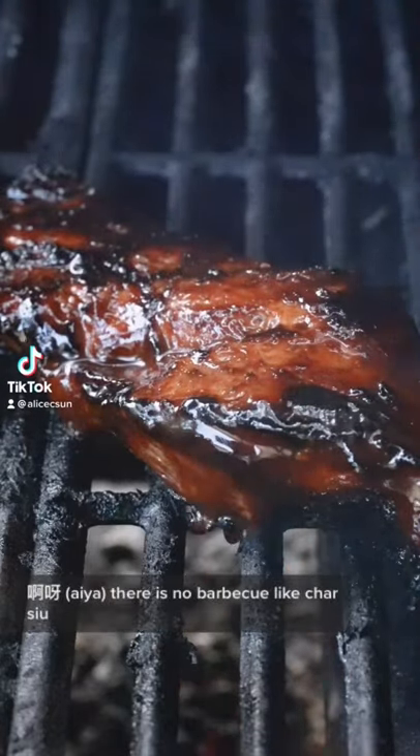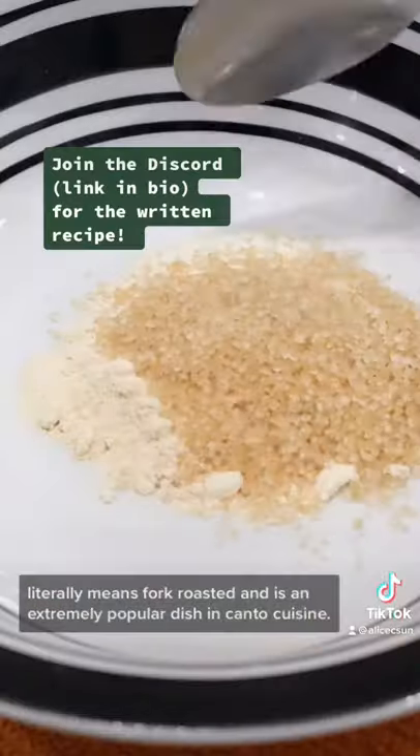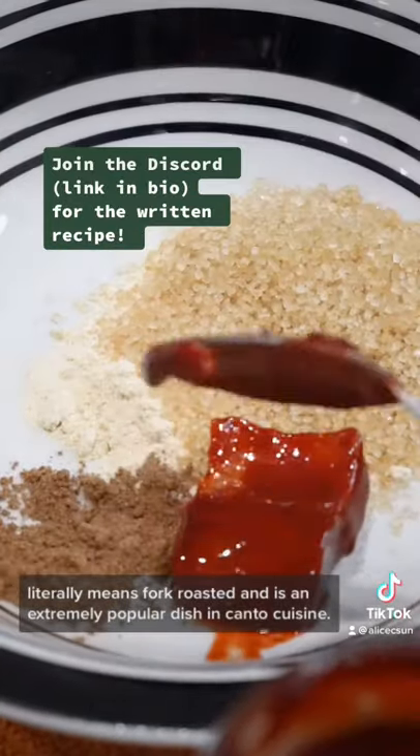Hiya, there is no barbecue like cha siu. Cha siu or cha sao literally means pork roasted and is an extremely popular dish in Cantonese cuisine.